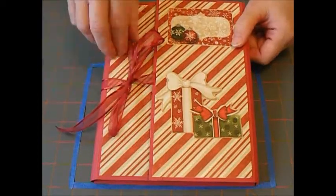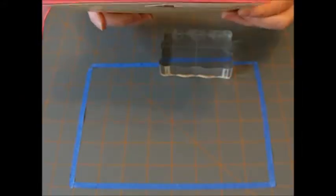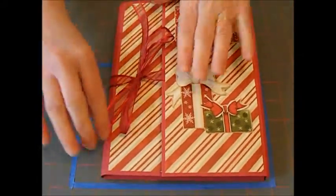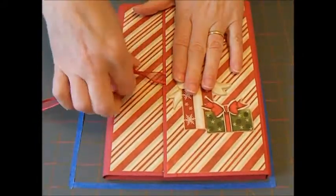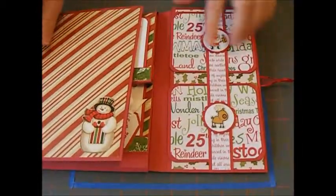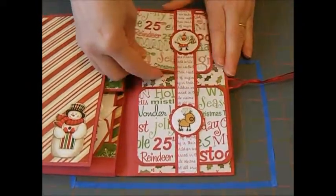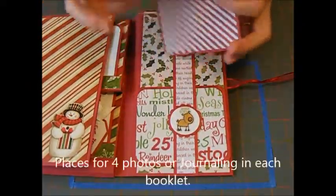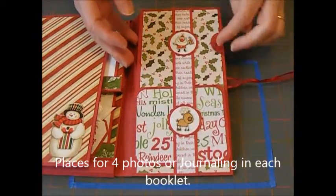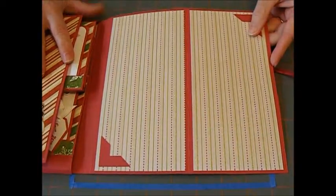It's tied with a ribbon enclosure, and you'll notice that it has gussets on the top, the bottom, and the sides to accommodate all the pictures. So you open it up like this, and the first side has a flap with little mini cards that have pictures for photos or journaling — there's two of them. And you open up and there's more place for photos.